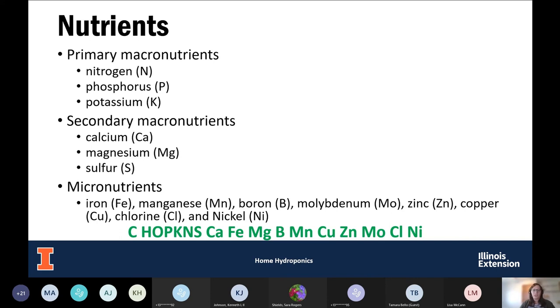The micronutrients include iron, manganese, boron, molybdenum, zinc, copper, chlorine, and nickel. Of all 17 essential nutrients, each plays an important part in plant growth — benefiting things such as building chlorophyll, providing cell structure, or activating enzymes. It's important that we provide all of these to the plants.